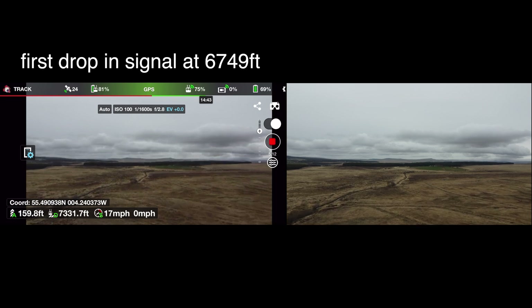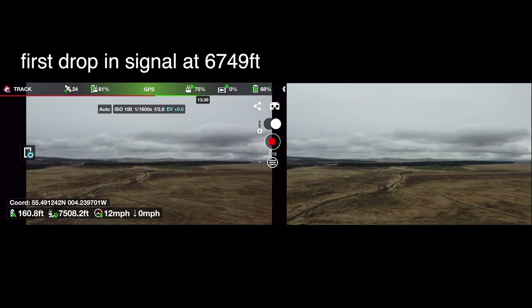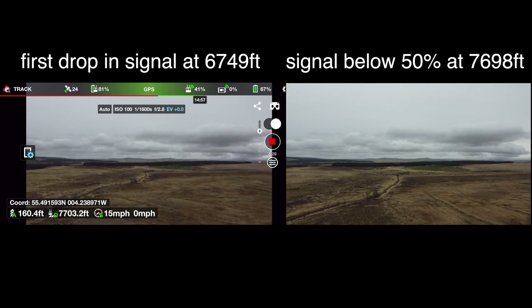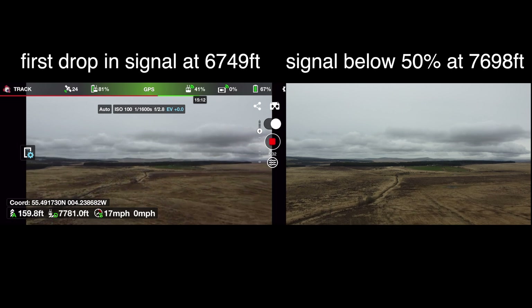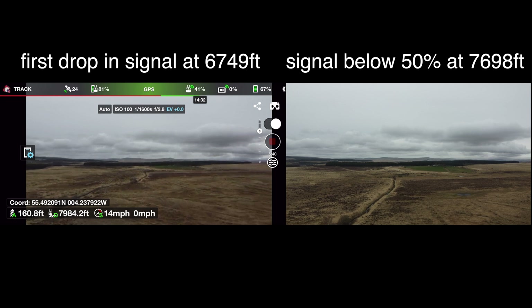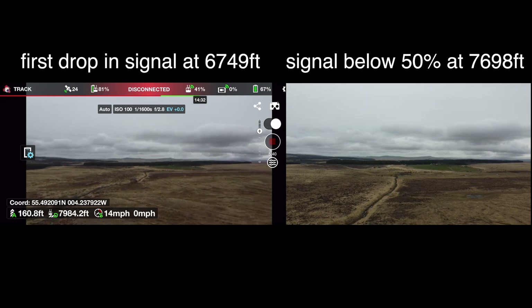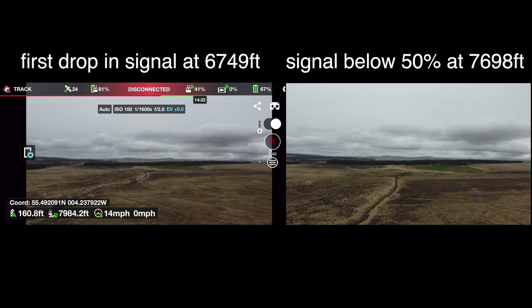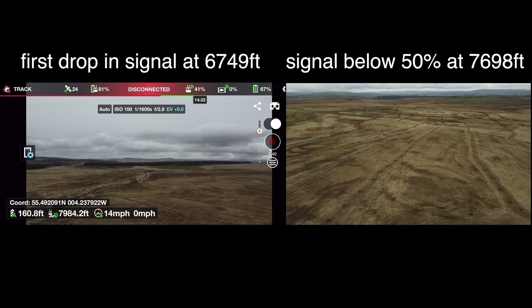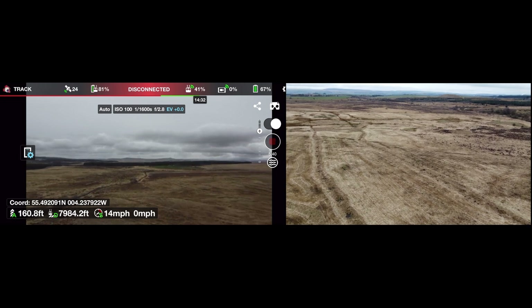The percentage is dropping down to zero. I think that is the signal strength because I'm not getting any telemetry now — the telemetry has stopped and the signal has hit zero. 41% on the controller now. Warning: Disconnected. So we've got a disconnection there, so we'll just return to home. I assumed that the remote controller icon would be the signal strength and I didn't even have any idea what the other icon meant — I'll have to look at that and tie it in later on.